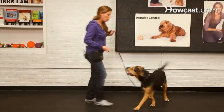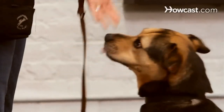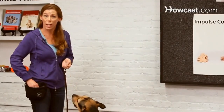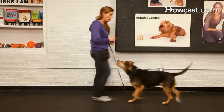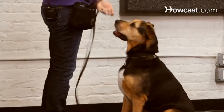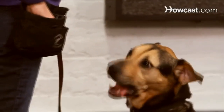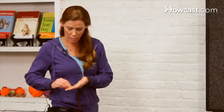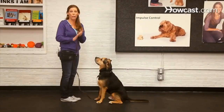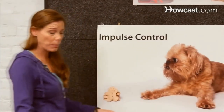Step two is you're going to have a treat in both hands. You're going to lure with the food in your hand, but you're going to deliver the treat from your other hand. This way you can get off of having to move your dog through space with food sooner than later. The food that's in my hand becomes irrelevant. Then you're ready to just move your hand up and back through space to get your dog into the position. Then let's make sure we put the food away so that our dogs will pay attention to us and do this on a visual cue without having to follow a cookie through space.